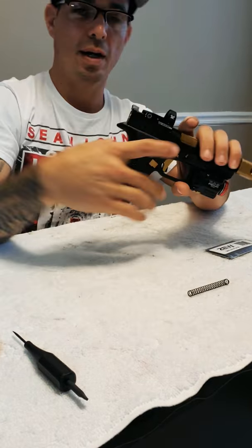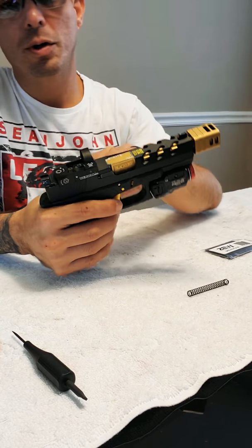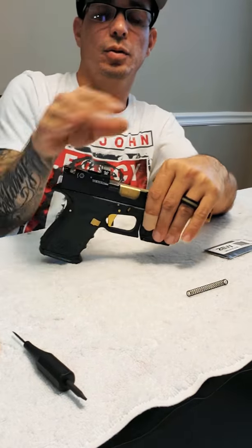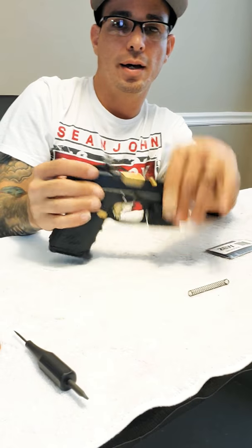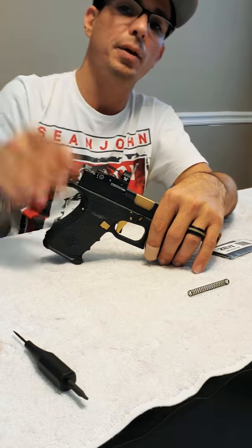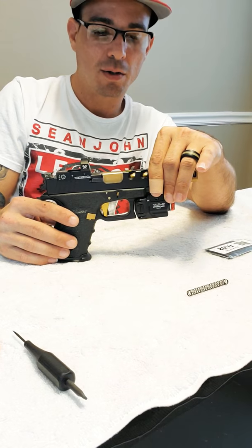I ordered a plunger — I believe it's a titanium plunger and it's rounded, so it doesn't have the edge that the OEM plunger has. Right now I'm running an OEM plunger on this gun, and I'm going to put that titanium one in to see the difference, to see if I can get a better trigger pull — to see how far I can get this gun. You guys could do it yourself at home.